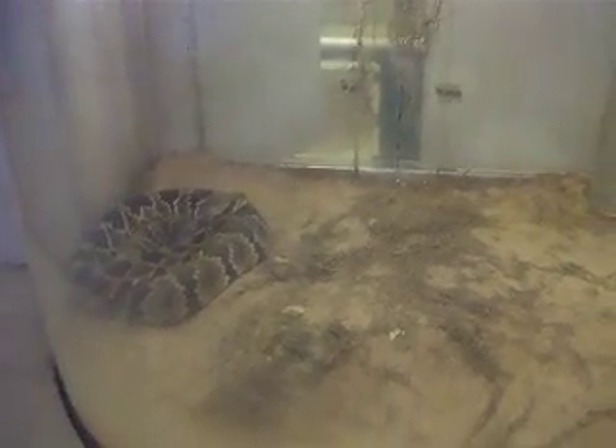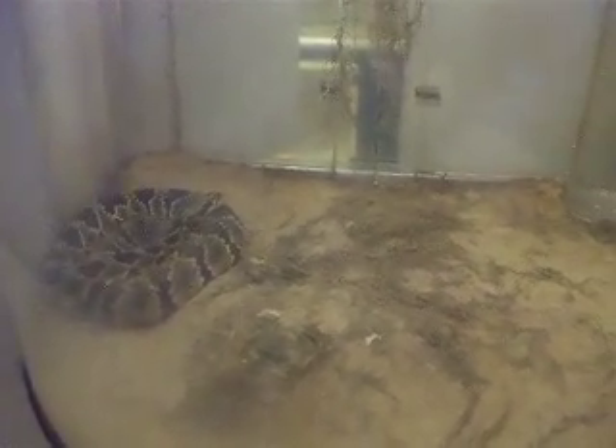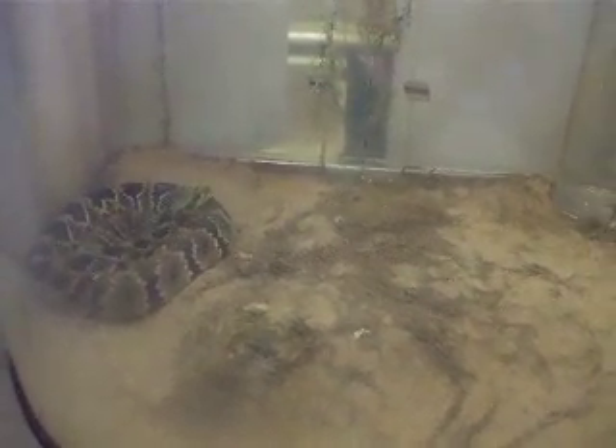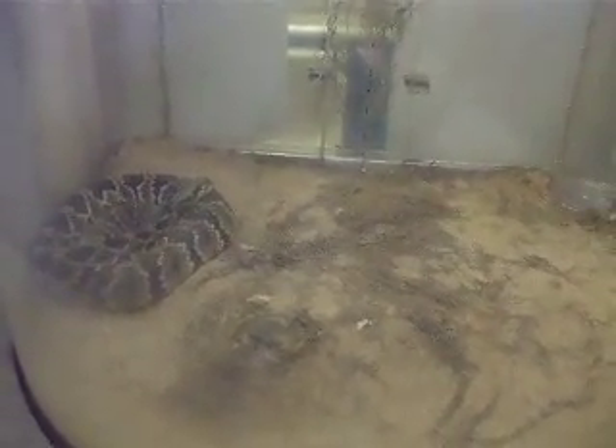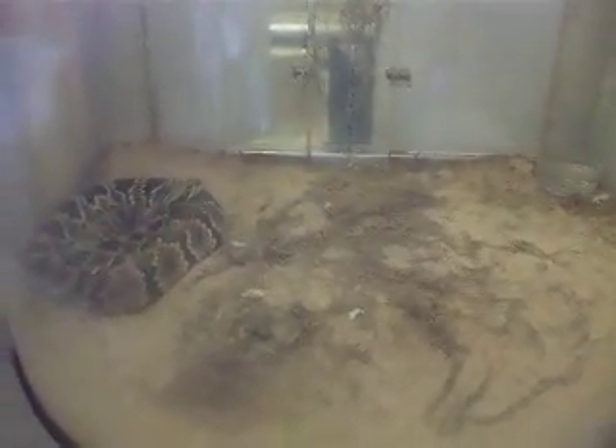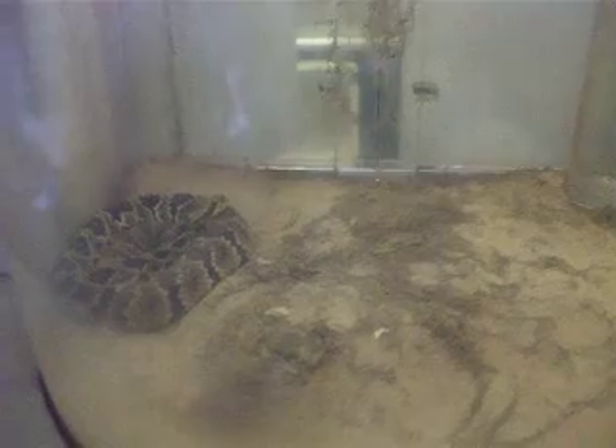That's a hybrid rattlesnake. Sometimes two different breeds of snakes can breed together — mistakes happen — but it rarely happens in the wild. But that's what this one is, he's a hybrid.